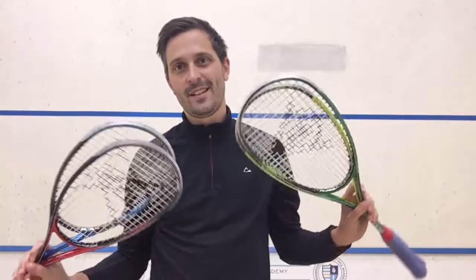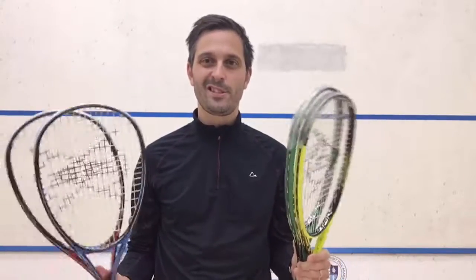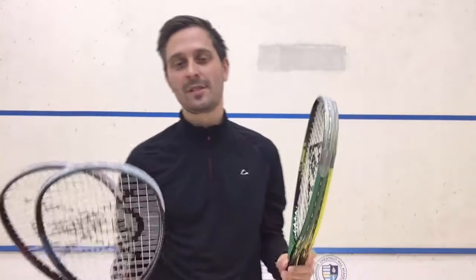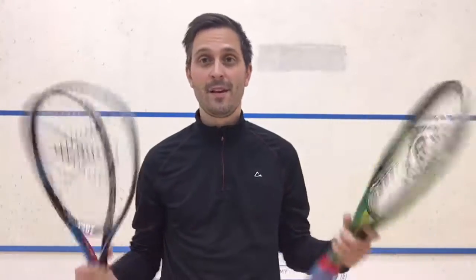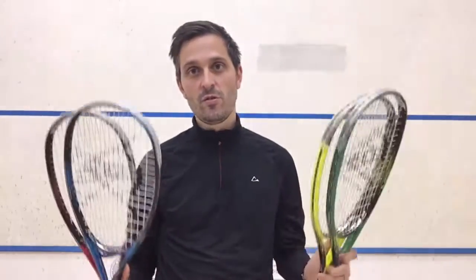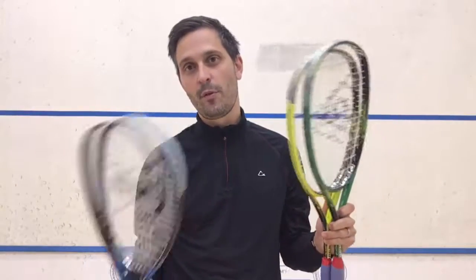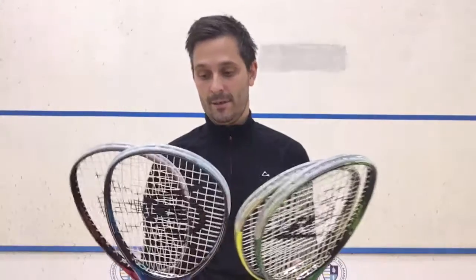Hey, it's Pierre. I've got a treat today — these are the four new Dunlop Precision rackets coming out in 2016. I've been testing them and want to let you know how they play. Thanks to Phil from Dunlop for sending me these frames to review. These are the new cosmetics of four rackets that have been in the Dunlop range for a while now.